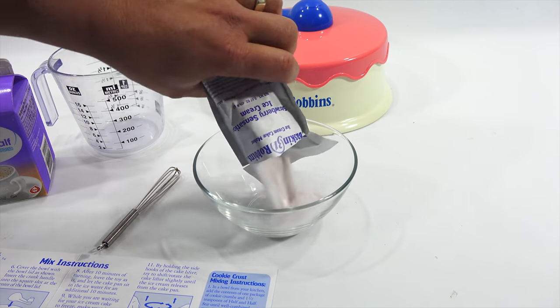I'm going to get my timer and record some of it. After 10 minutes of turning, leave the toy as is and let the cake pan sit in the water for another 10 minutes. While you're waiting for the ice cream cake to freeze, make your ice cream cookie crust with the cookie crumbs included. So it's a 20-minute process for my ice cream cake.